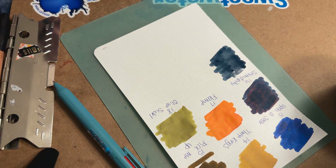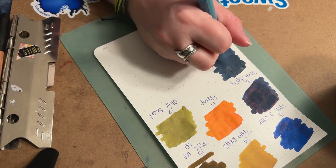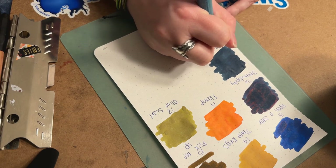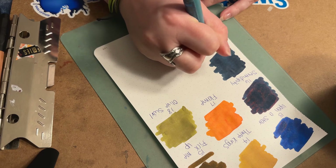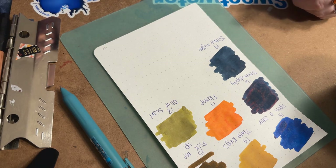We have another blue — this one is a navy called Silent Night. It does not have any special properties; it's a standard ink. This is going to be Day 19 — Silent Night.